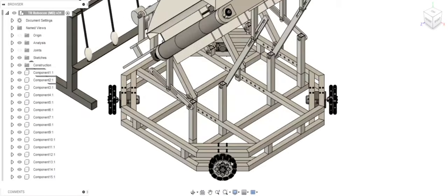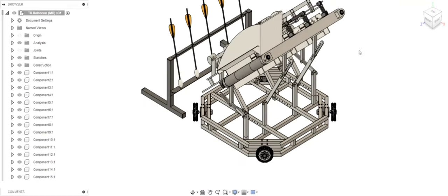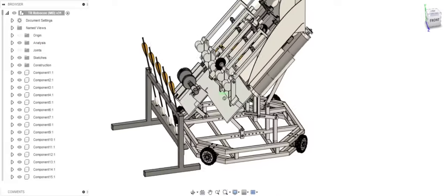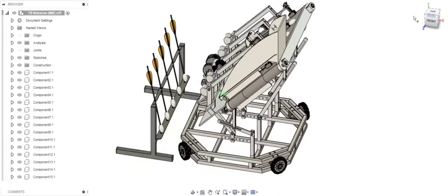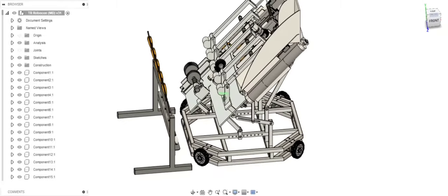Firstly, we have used Omni wheels to provide mobility to our robot. Some of the major tasks that the robot has to perform are: firstly, it has to pick up these 5 arrows from an arrow rack and store them, and then shoot them one by one to desired targets.